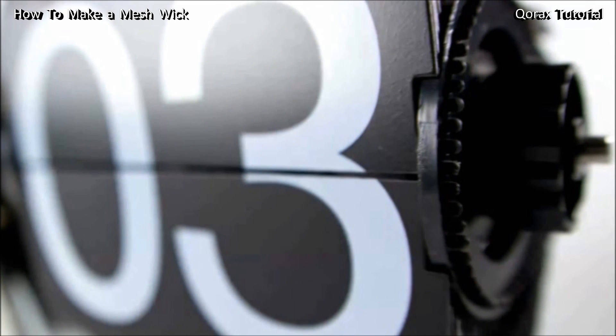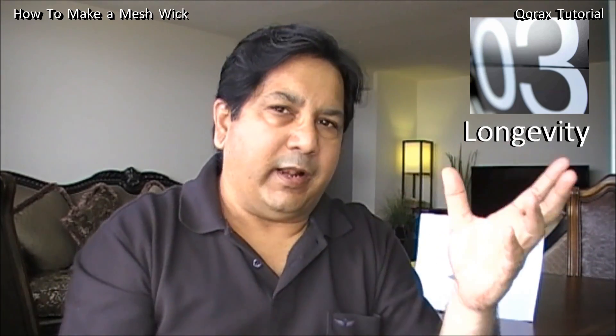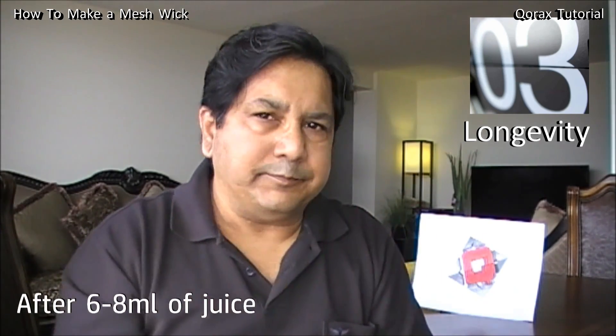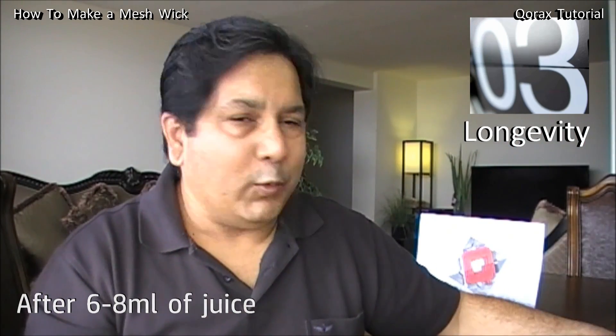Number three: length of usage. With cotton or rayon, you still have to re-wick every three to four tanks, even if coil recoiling is done once a month or two. With SS mesh, that frequent re-wicking is gone. Your re-wicking frequency also extends to months. All you have to do is dry burn it, and the coil and wick are as fresh as new again.